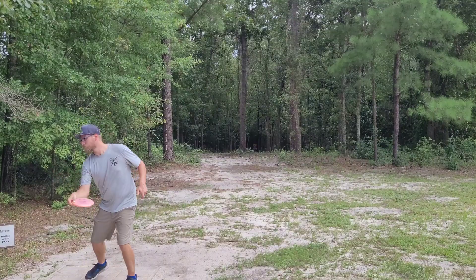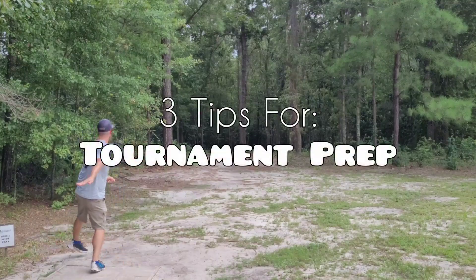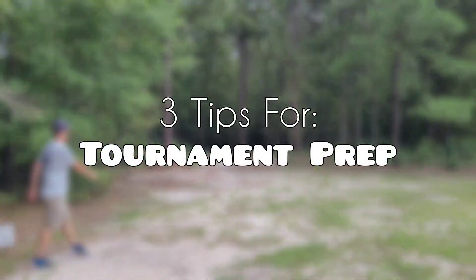Hey guys, today I'm out at the Leland Disc Golf Course, and for today's video we're going to talk about three practical tips for practicing for a disc golf tournament. When it comes to disc golf tournaments, there's a little bit more pressure and a little bit more on the line than when you play a casual round with your friends, so it's really important to be as prepared as possible when you go into one.